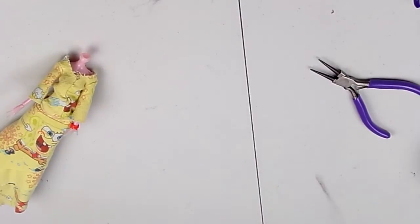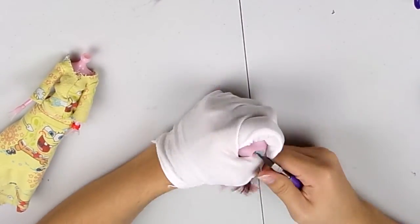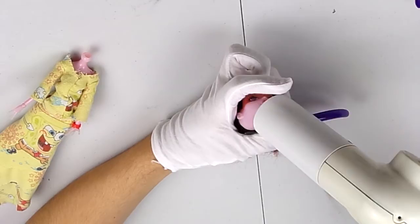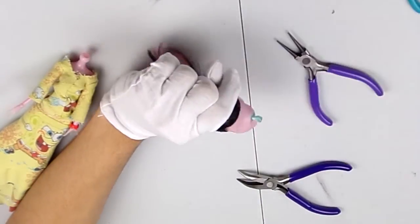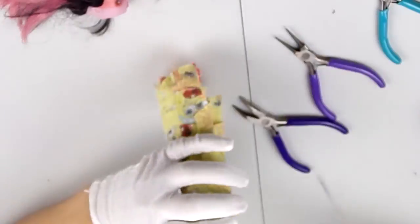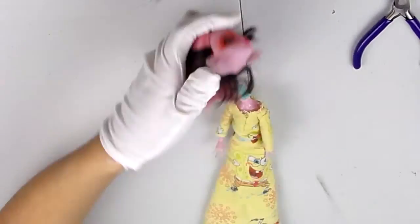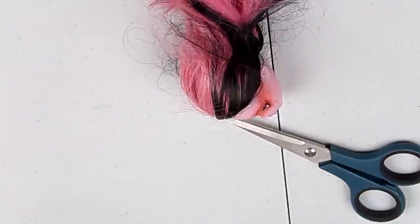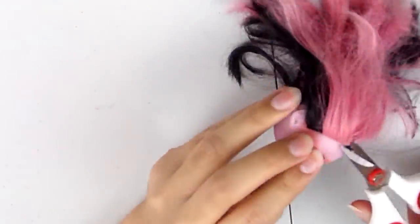As you can see, my doll is currently headless — well, her head isn't connected to her body. The neck joint peg thing was stuck into her head, so I had to use pliers to get it back into its original place, and once that was taken care of I decided to just go ahead and start.